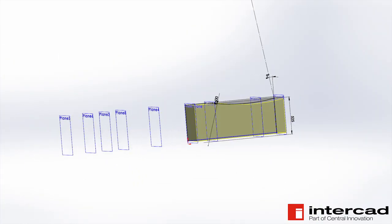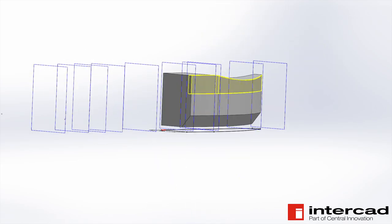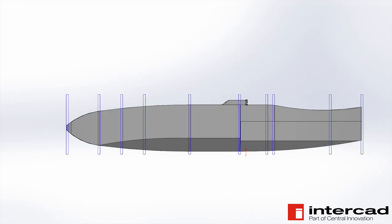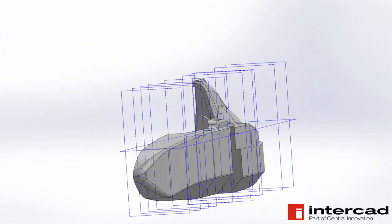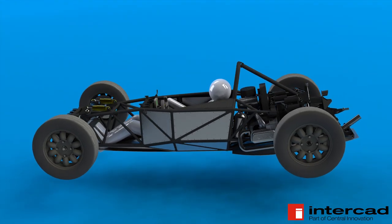One thing that made this project possible was being able to use SOLIDWORKS, a 3D CAD package in which I designed the car. This was kindly provided for this project by InterCAD, and you'll see just how important it was over the course of these videos. The car simply couldn't have been as complex, as refined, as cheap, or built as quickly as it was without this tool. It's also able to produce rendered videos straight from the model, which is a nice bonus.